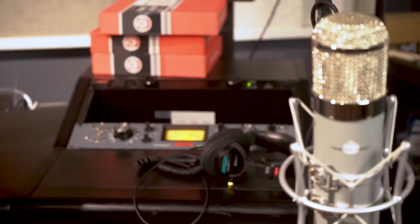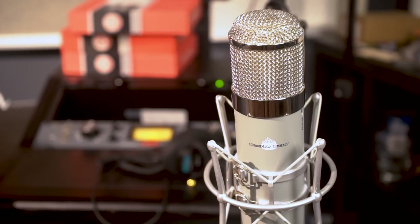If you have any questions on the Chandler EMI RED microphone or any other Chandler Limited products, be sure to contact your audio consultant at Vintage King or visit us online.